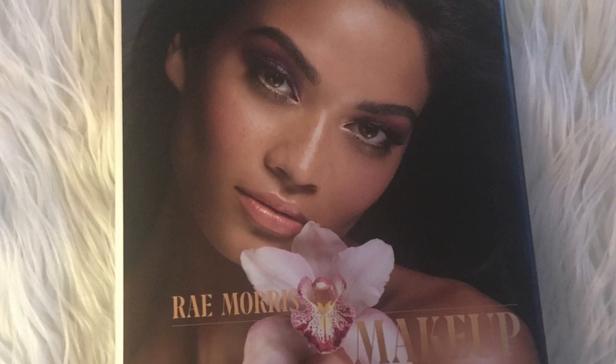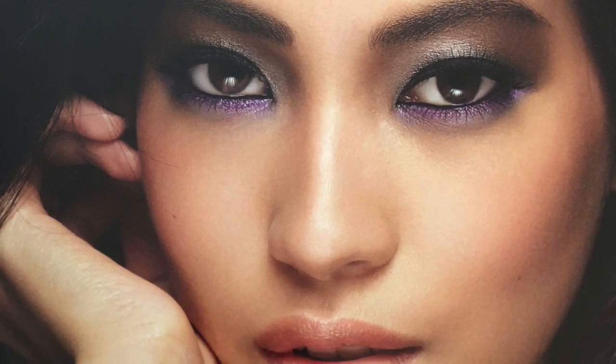Today's video is the 13th in a series where I'm taking the Rae Morris Makeup Masterclass book and recreating looks from it using whatever I already have in my makeup collection. Today's look is Amethyst Elixir, and the model is named Mireille — she's from the Philippines, so she's Filipina. Some elements are geared toward typical Eurasian features, so I'm adapting those since my features are different, but I'm really enjoying this. Keep watching to see how I got this look.